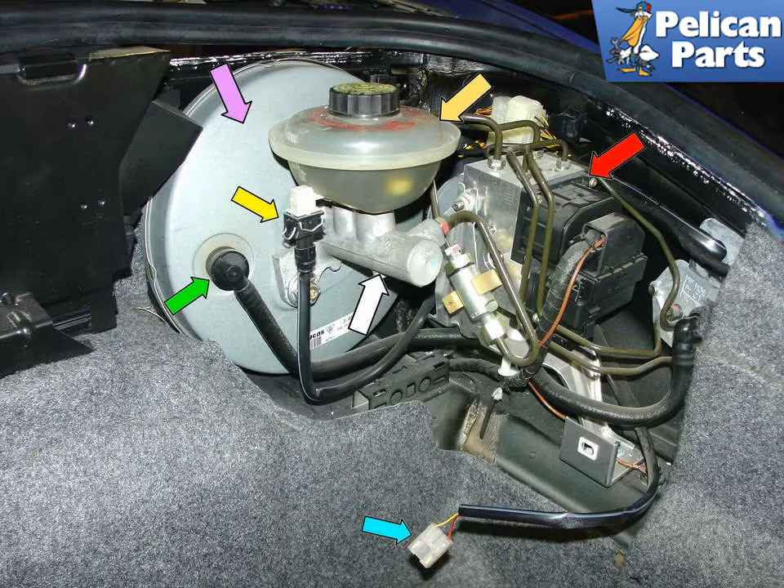Here is what you will see when you remove the front trunk liner. The purple arrow shows the vacuum powered brake booster. The orange arrow shows the brake fluid reservoir, which supplies hydraulic fluid to both the brake and clutch systems. The red arrow shows the ABS hydraulic control unit. The white arrow points to the master cylinder. The yellow arrow indicates the connection for the reservoir level sensor, and the green arrow shows the vacuum line that powers the brake booster. Finally, the light blue arrow shows the electrical connector that plugs into the front trunk lamp.